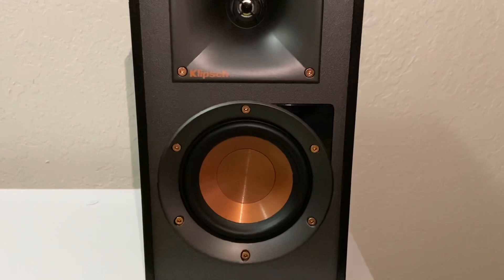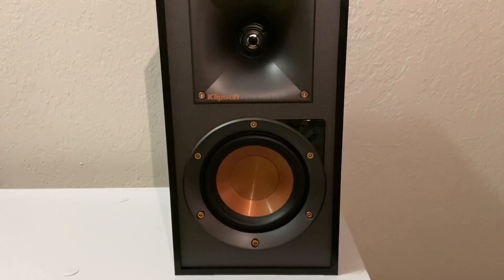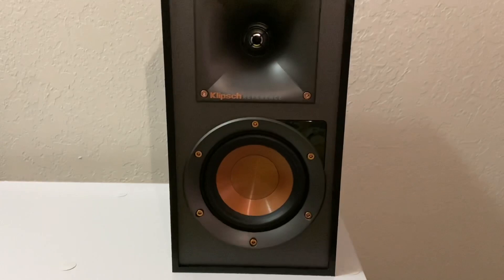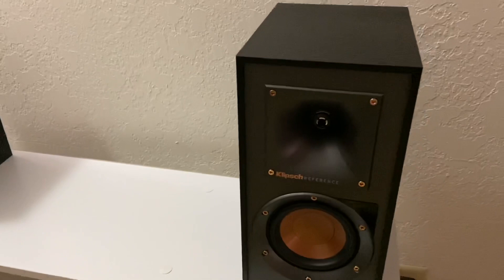Just in case you were wondering — these are only 4-inch drivers, so the frequency response isn't going to go that low. The R41s go from 76 Hz all the way to 21 kHz. The R51 powered monitors go from 68 Hz minimum to 21,000 Hz. So you have a slightly lower frequency response on the 51s, only because the drivers are bigger.